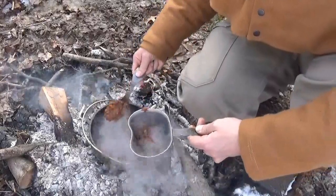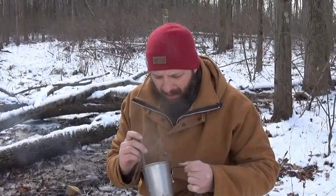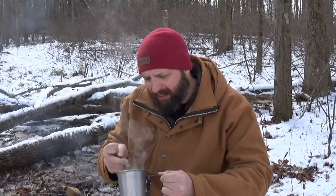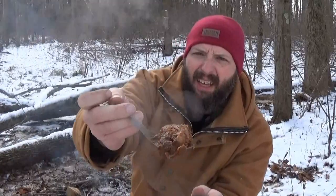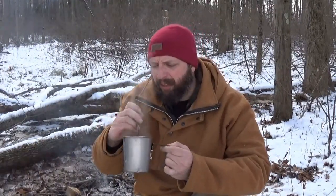Let me get a piece of the back. This is probably like the squirrel tenderloins — the back section. I can just take the corner of my spoon and it just flakes right off. Man, that's good.